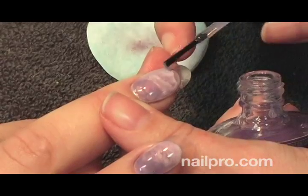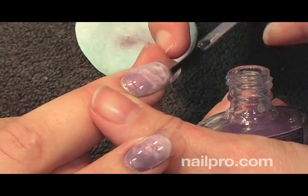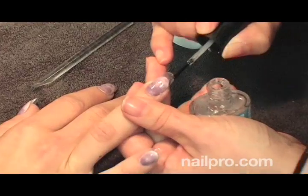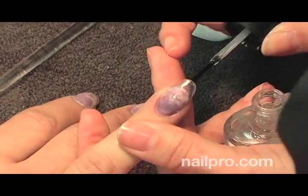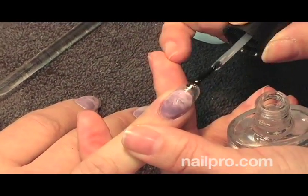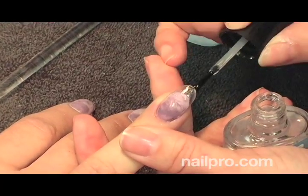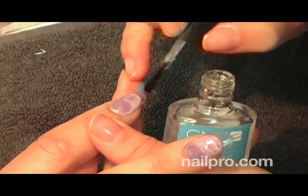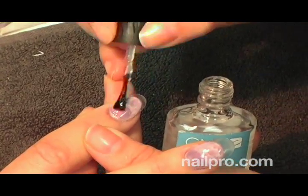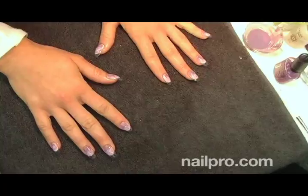Once the polish was dry, did you go back in with a top coat? I did. I top coated both the top surface and the underside of the tip as well. That way, if you do have any slight shading or marbling from either a nail dehydrator or a little bit of adhesive, it kind of hides and masks that, so you can seal it all in and make it really super shiny and crystal clear on the tip.